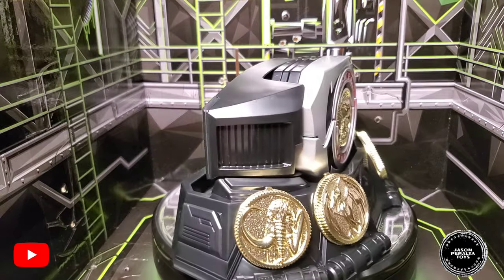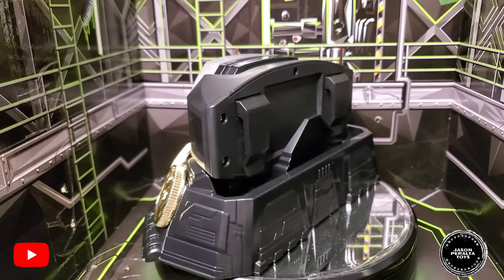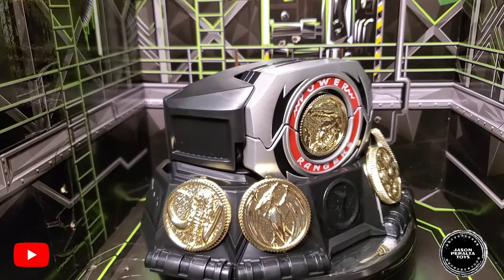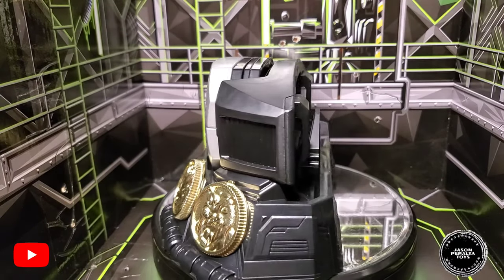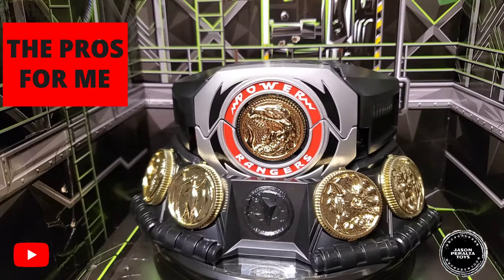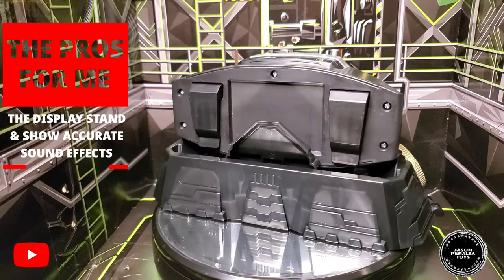Overall, I would mildly recommend this morpher — it all depends on your preference. It is full-on plastic and doesn't have a premium feel; the only exception is the die-cast coins. If you want more of a premium feel, the Bandai Legacy version would be more ideal. However, if you love MMPR or Zyuranger, or if you missed out on the legacy morpher, then absolutely go for it. The big plus for me is the display stand — kudos to Hasbro for including that, it makes the morpher look badass on display.